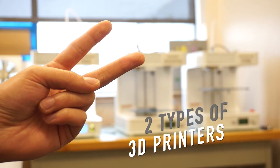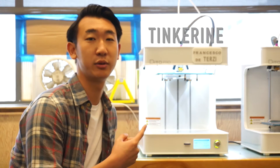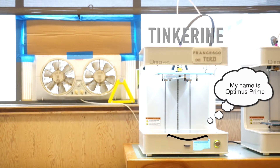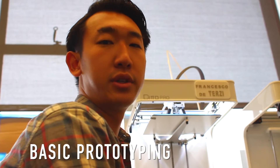We have two types of 3D printers. This is the Tinkering 3D printer. The Tinkering 3D printer is a lower-priced consumer model, for hobbyists and basic prototyping.